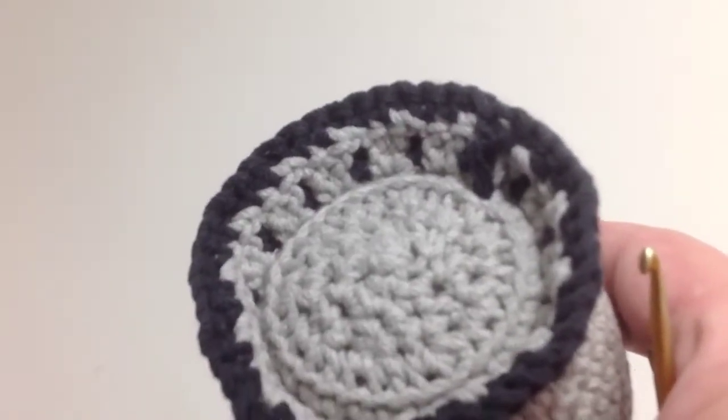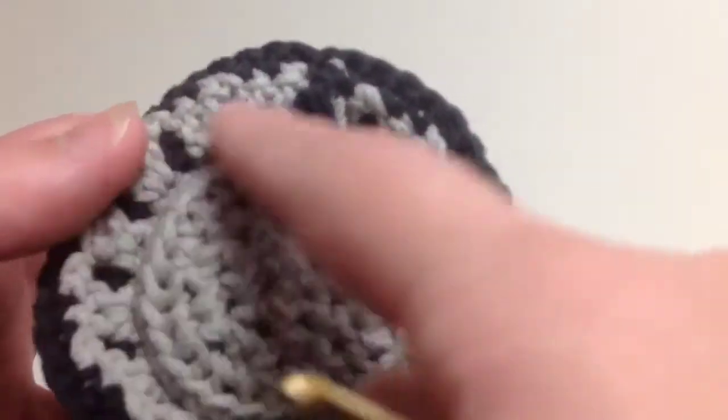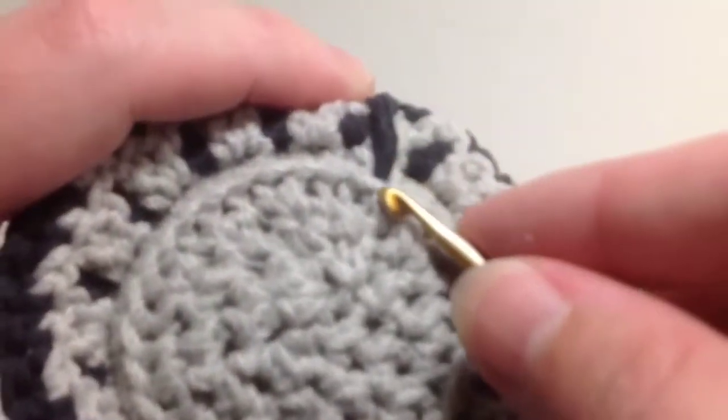It's time to start part two of the tail. As you can see, that's going to go in the next set of open loops, and it works almost exactly the same as the first part of the tail.